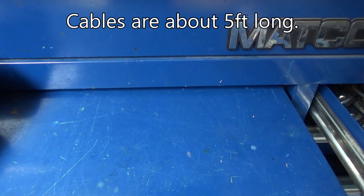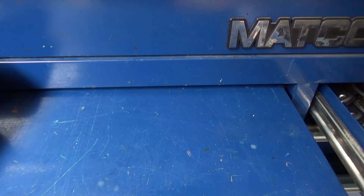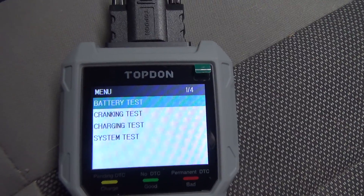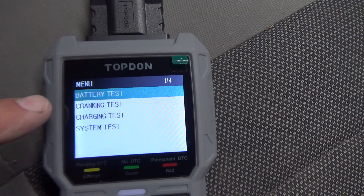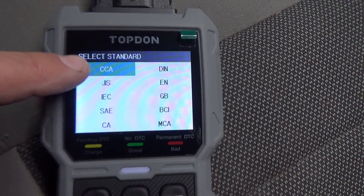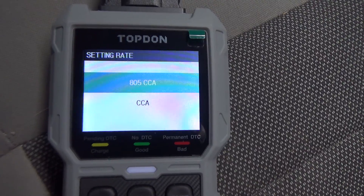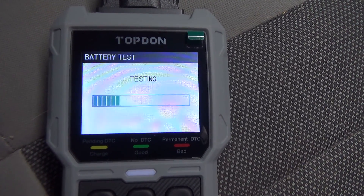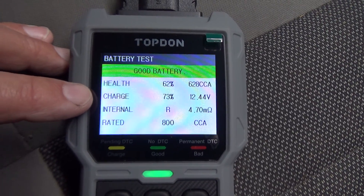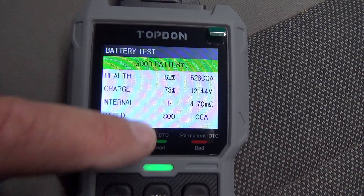Now let's go into the battery test. I've disconnected the OBD cable and we're in the car with the battery clips hooked up. Battery test is selected — it's a regular flooded battery. We're going to do 800 CCA cold cranking amps. Results: 62% health, 73% charged, internal resistance 4.7 milliohms, which is perfectly good.